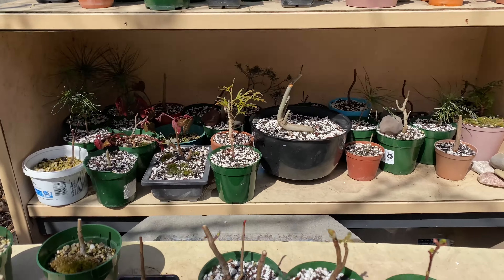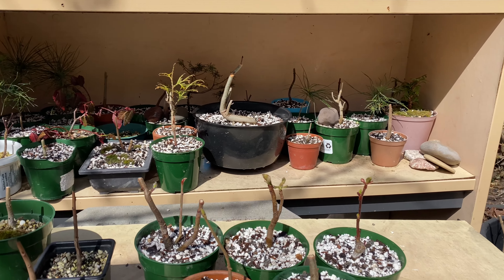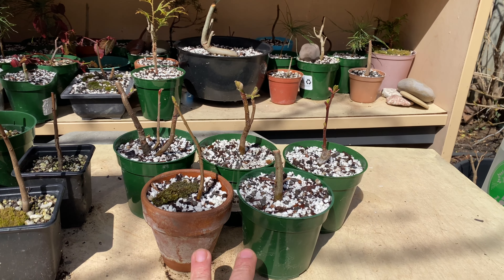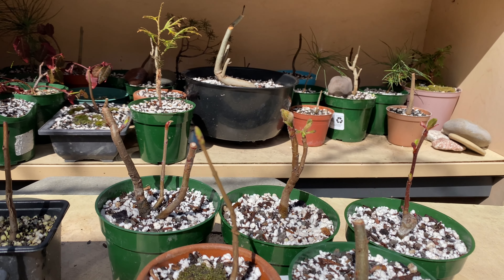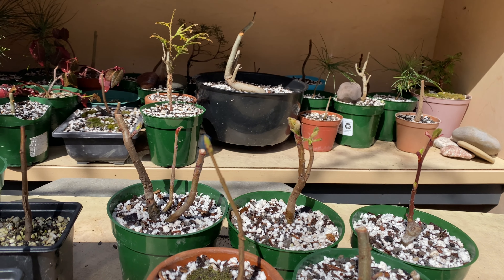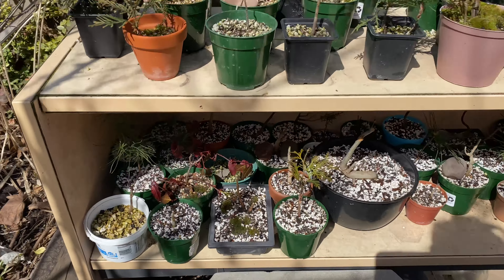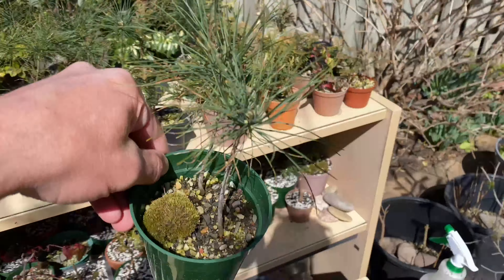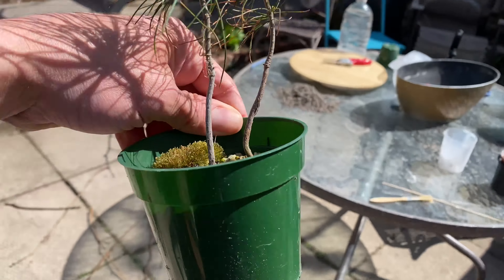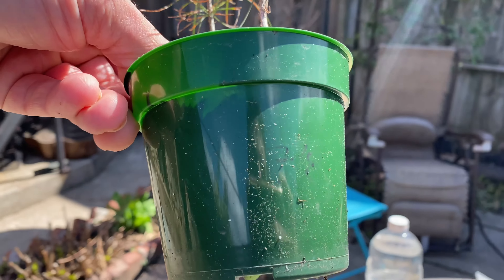My shelf of repotted trees is overflowing and these are out here starting to grow. I'm going to get started today with a couple more of these pines, number 7 and 8.